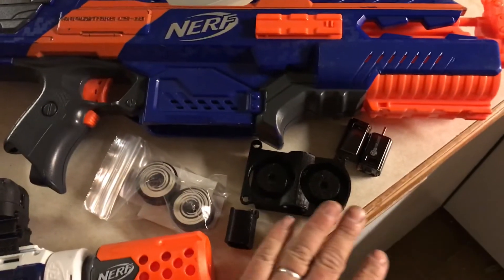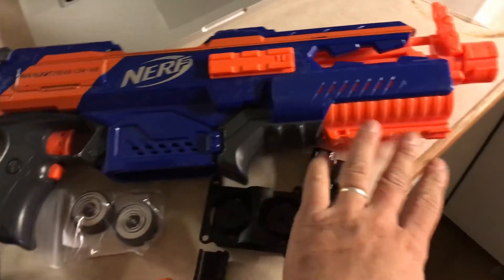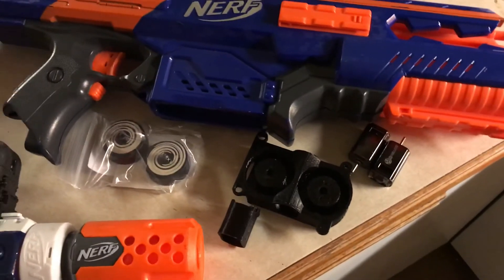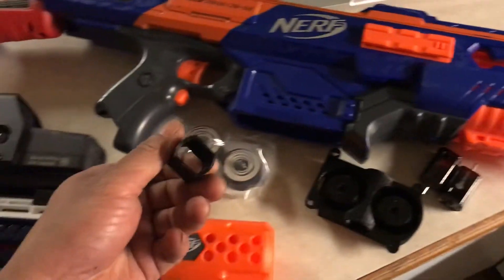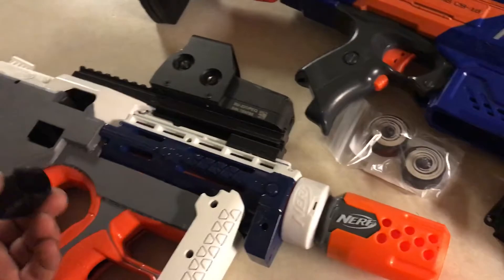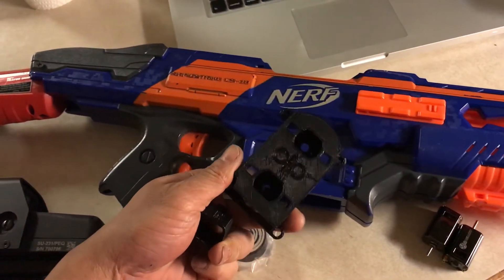I just got in the mail my containment crew wheels and my Neo Hellcat motors from Foam Blast. I also had a local 3D printer print me these parts for the Hyperfire bullpup mod that I'm building right here. He built me an OFP cage — I believe it's 42 millimeter crush.